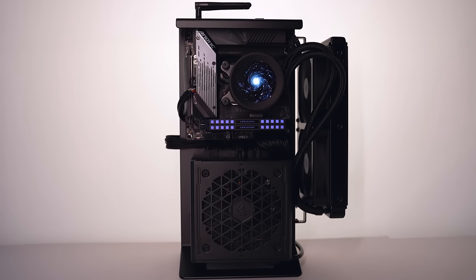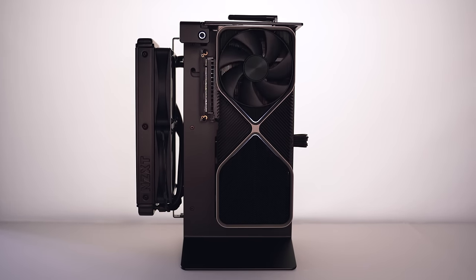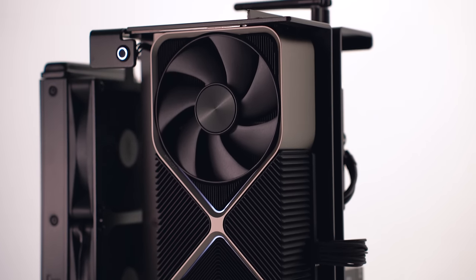This is unlike anything I've built before — a water-cooled open build case that looks more like a piece of art than a PC. The vertical design really shows off all your hardware while having a lower noise level and fantastic thermal performance since it's always pulling in fresh air. Let's take a look at the components I chose for this build.